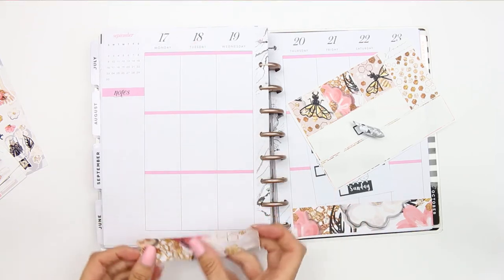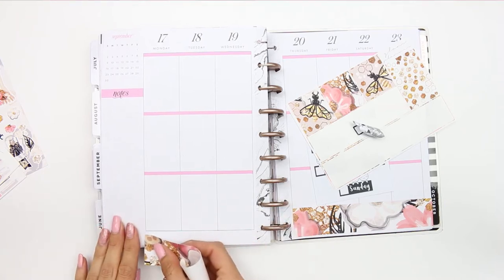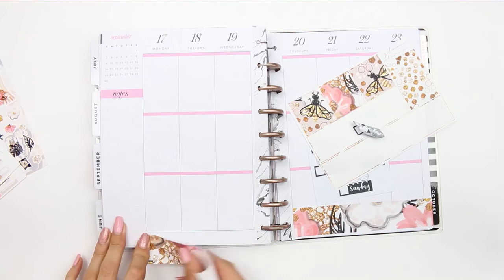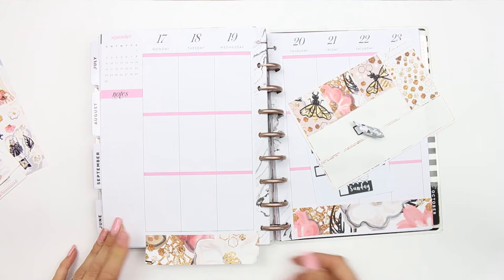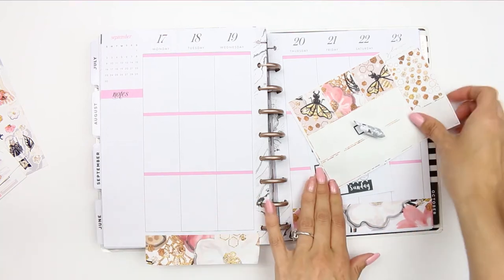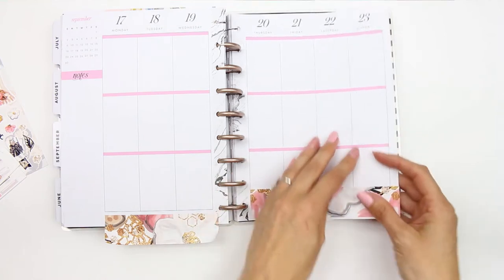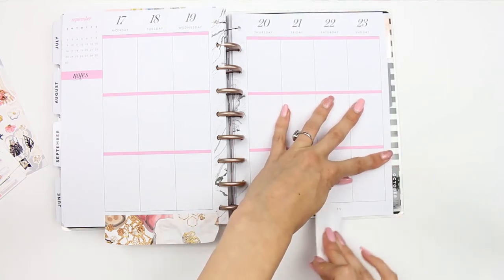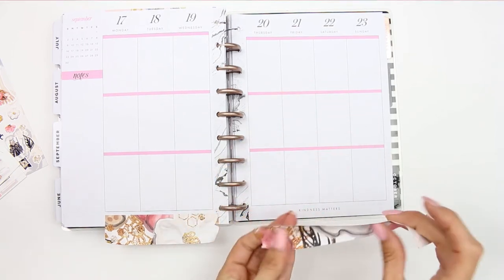I'm going to move this down a little — like that. Let me move these out of the way. Originally I wasn't planning to need washi, but because I was talking I just put it down, so that's my mistake.